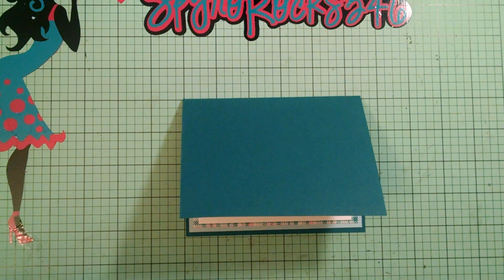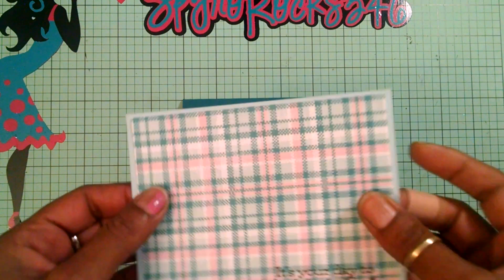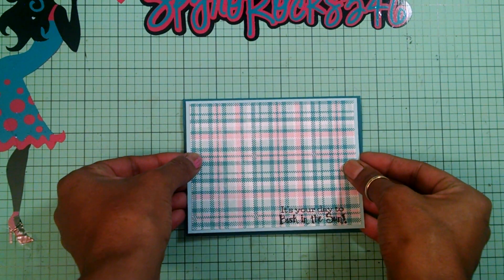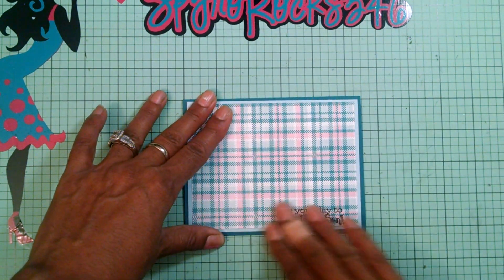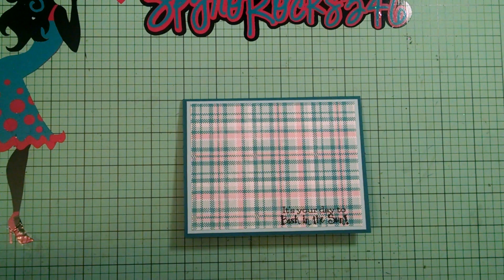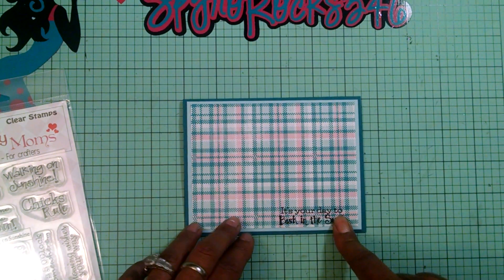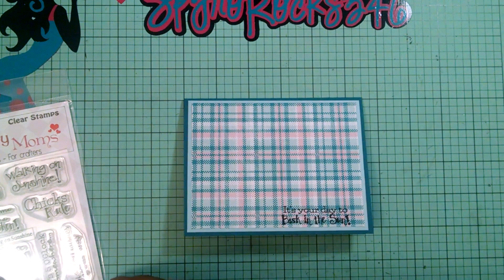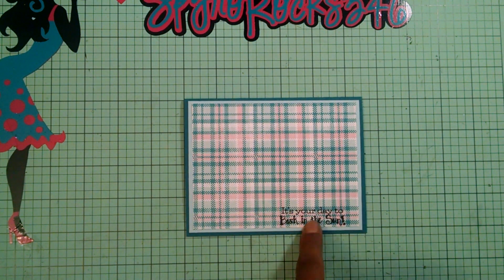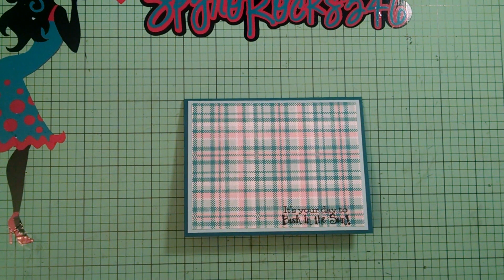Now for the outside of the card I have the blue cardstock and my pattern paper and I'm going to adhere this right there. I already stamped my sentiment and it says — from the same stamp set — 'It's your day to bask in the sun.' So you see how the sentiments both go together. I could have used the Steam ink but I didn't think it was going to come out quite bright, so I used Versafine Black Onyx ink.